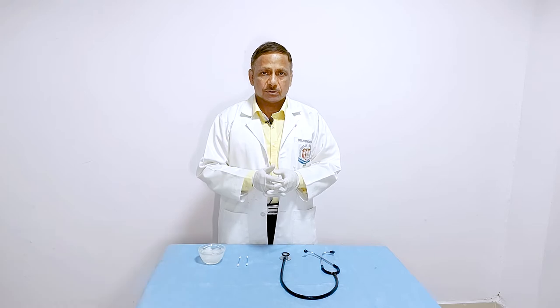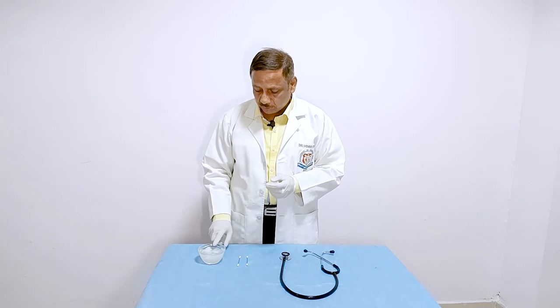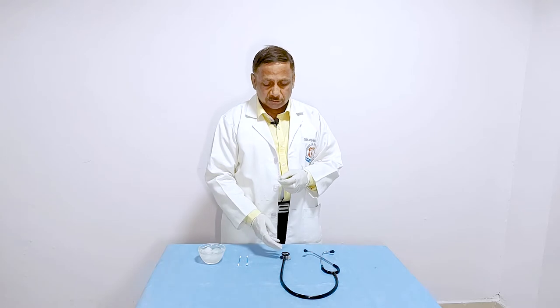Cleaning of stethoscope is very important for all healthcare workers. For cleaning of stethoscope you need to have 70% isopropyl alcohol, earbuds, and of course the stethoscope.